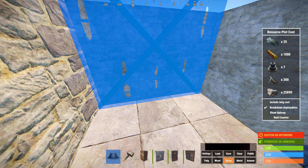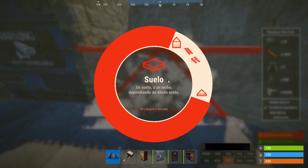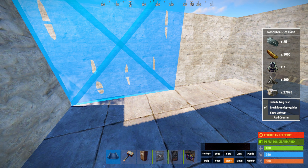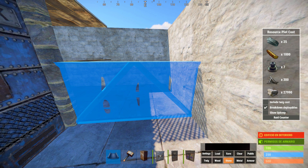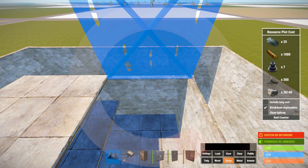Ahora vamos a ampliar esto de aquí. Pues haríamos una pequeña sala de cofres. Quedarían cuatro cofres. Y luego aquí, para subir, utilizaríamos la mesa del trabajo nivel 2. Colocamos la de nivel 3 abajo y aquí arriba podemos colocar la de nivel 2.